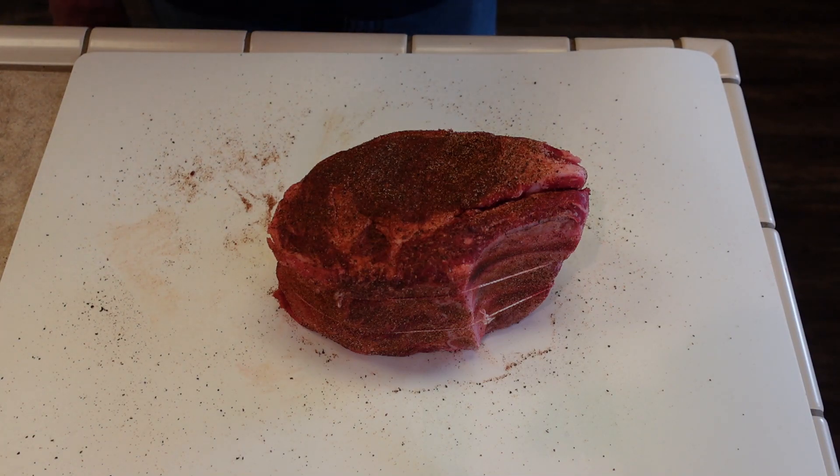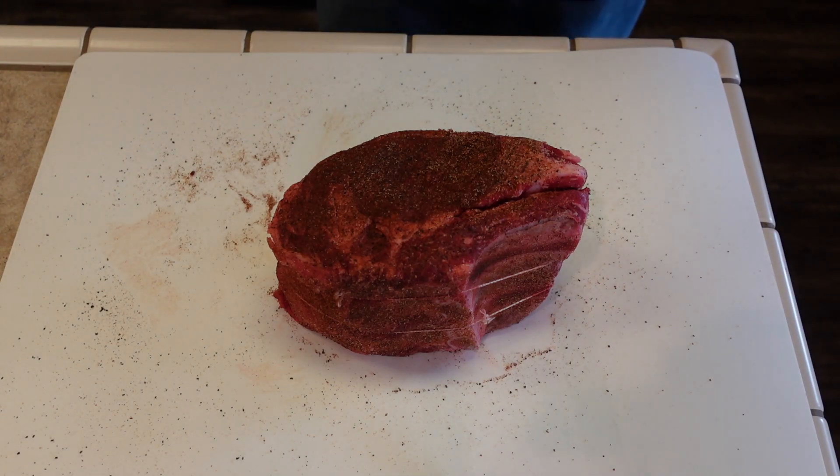So now at this point, put it in some kind of apparatus — you can wrap it in foil, or you can put it in some kind of container with a lid on it and stick it in the fridge overnight. Basically let it marinate for 24 hours, as you want this rub to permeate this large piece of meat. And we will be back tomorrow.